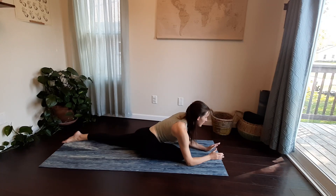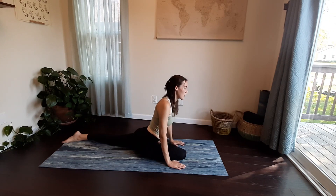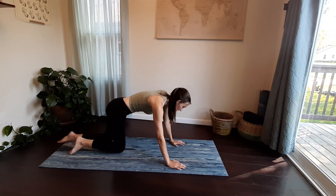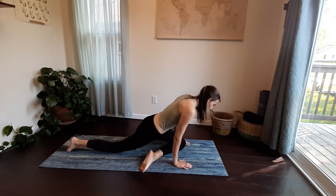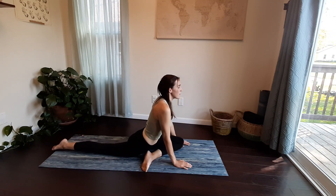Come to rise out of pigeon, back up onto your hands. Shift your weight up and back into your tabletop, sending your right knee back. Then move to the other side — left knee drops towards your left hand, kicking your foot off towards the right, sinking into pigeon pose on this side now.